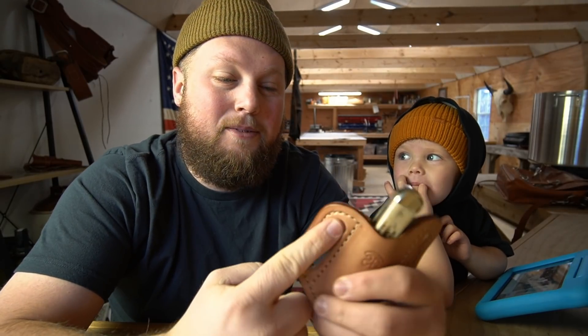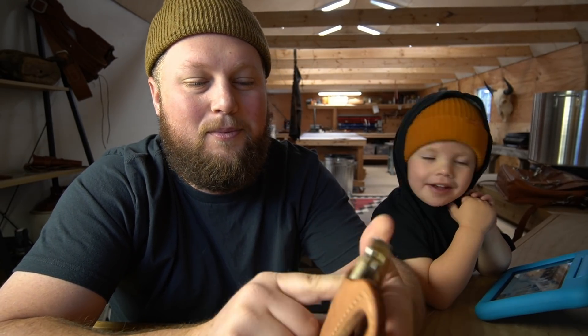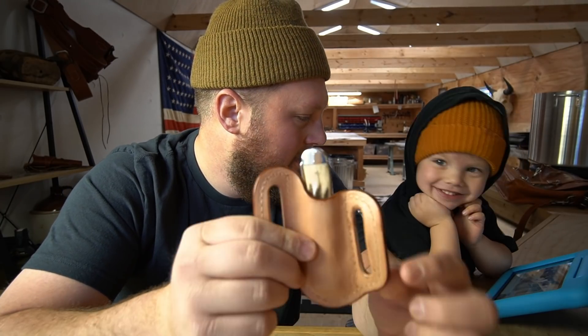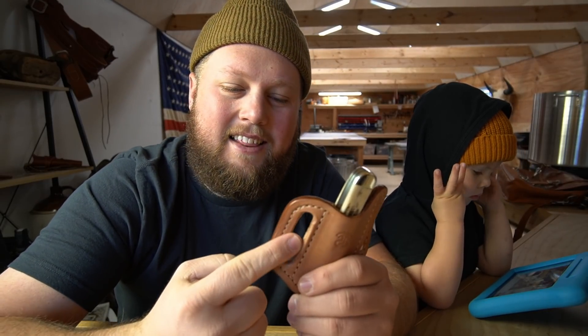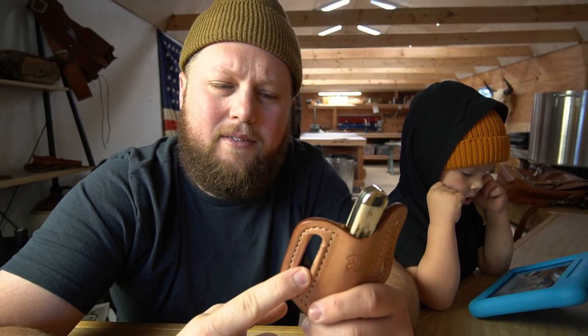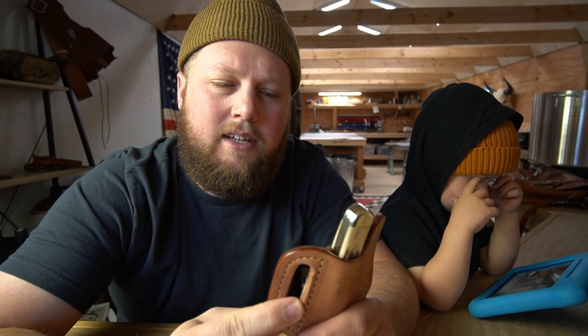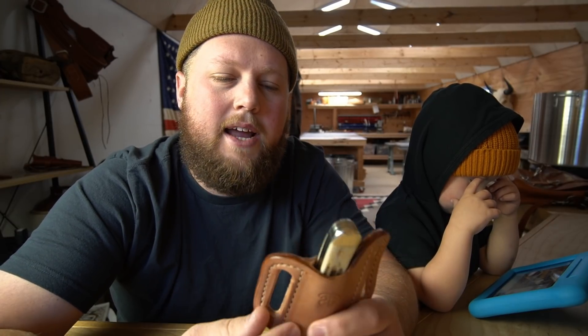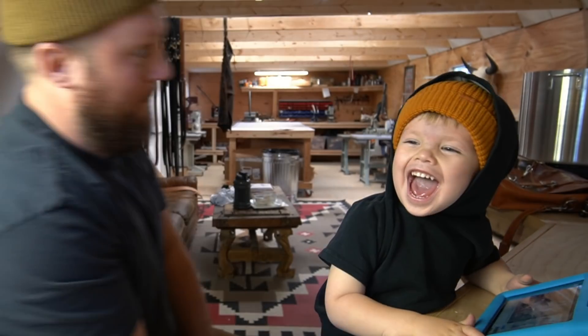I also mentioned when making the pattern that I like these belt loop holes to be two inches long. I've done that on holsters before and liked it, but when I put this one on my belt it moved around too much. So I'm going to change it to an inch and three-quarters long and probably five-sixteenths of an inch wide instead of three-eighths. But other than those couple of changes, it turned out really nice.